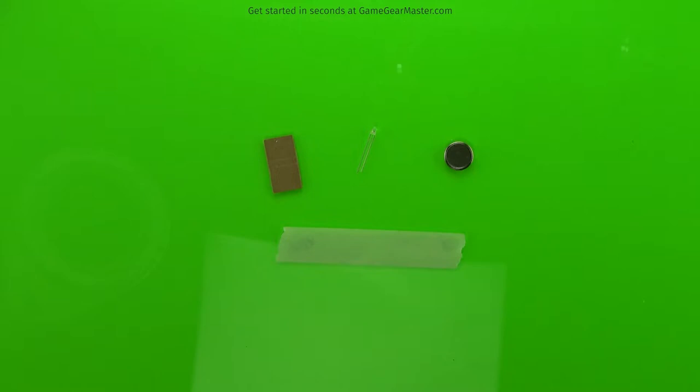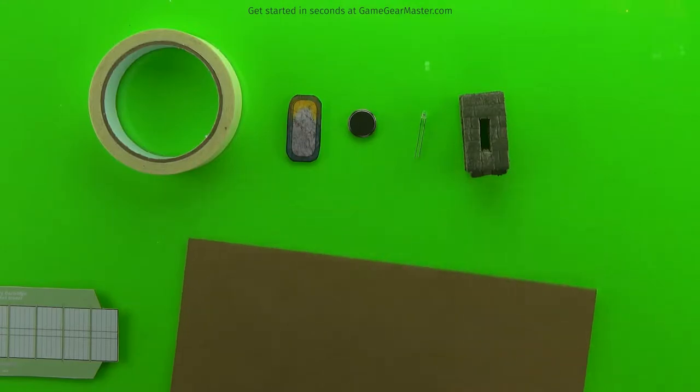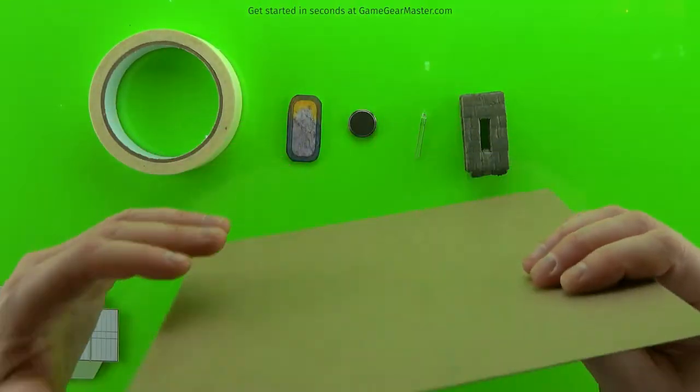We're going to start off by making the light pack, and it's basically made out of a piece of cardboard, an LED light, a little battery, and some masking tape. We're going to start by making that piece of cardboard because that is going to be the body of our battery cartridge, and we're going to make that out of cardboard or chipboard from the Game Gear Master online store.